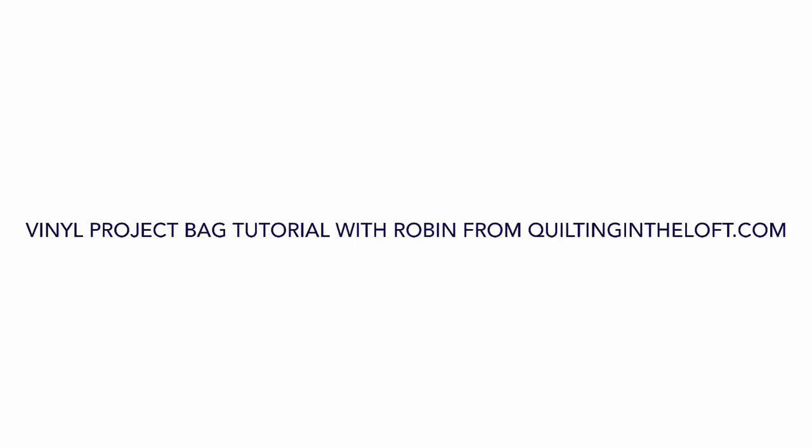Hi there, it's Robin here from quiltingintheloft.com. This video is all about the steps to make a vinyl project bag. I hope you enjoy the video.